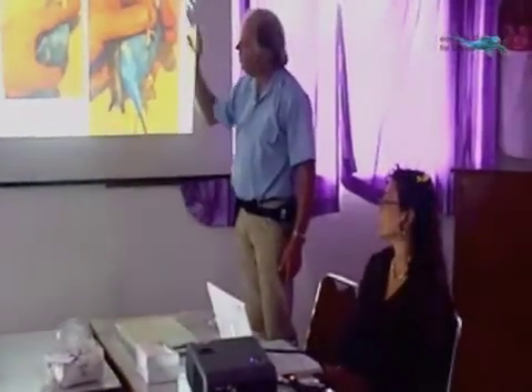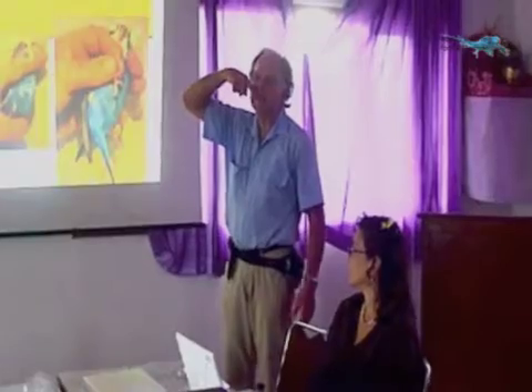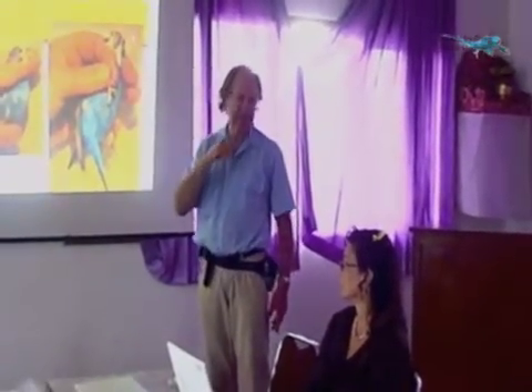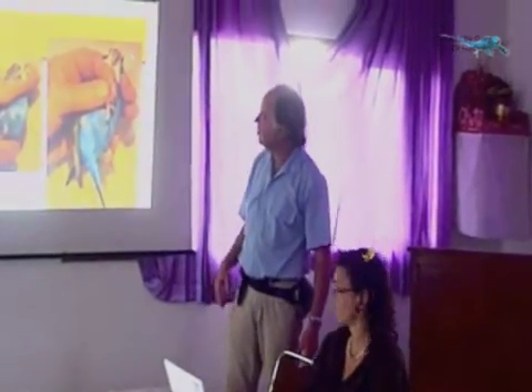When you're clipping the beak and when you're clipping toes, remember that there are blood vessels and nerves. So if you can't see them, shine a light through the beak and you can see where those are. That's the top six grip.